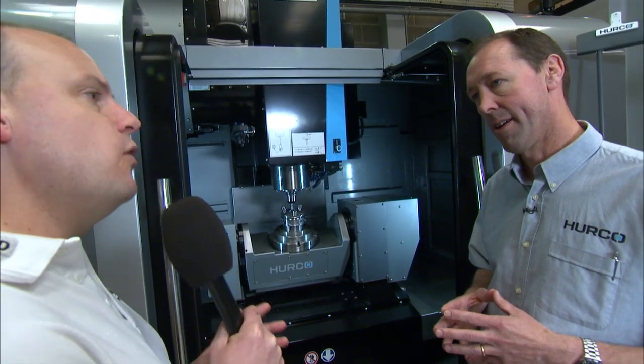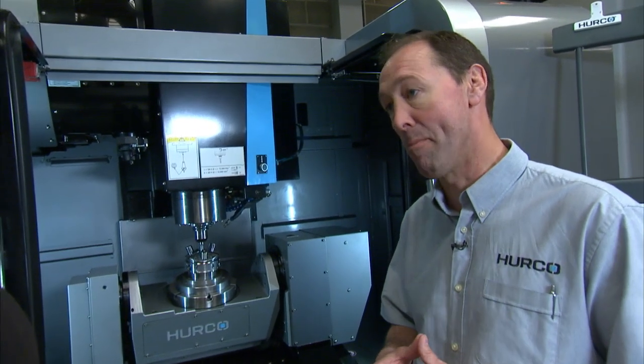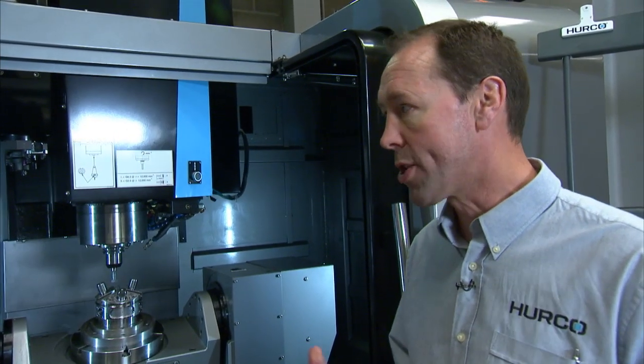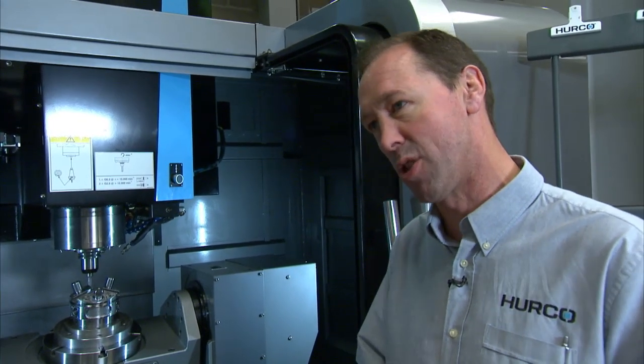There are a lot of 5-axis machines on the market, so what makes this Herco model different? The Herco control certainly has a big impact on why someone would decide to buy a VMX30U. There's great flexibility in the ways you can program the machine. Also typical of all Herco machining centres, we tend to build a lot of strength and power into the machine, so it's a very robust piece of machinery. The combination of machine build and capabilities of the control software really make it an attractive proposition.